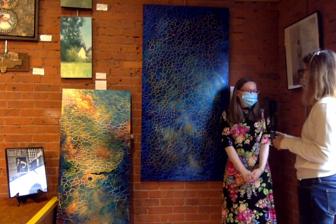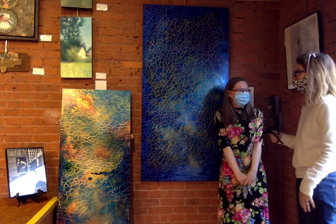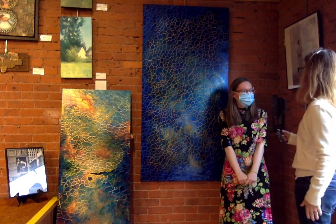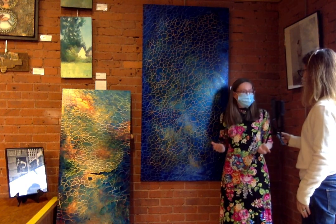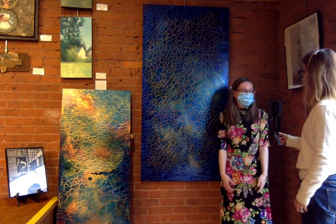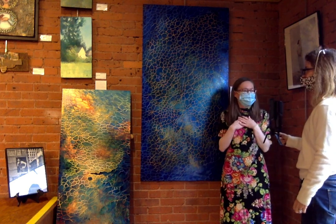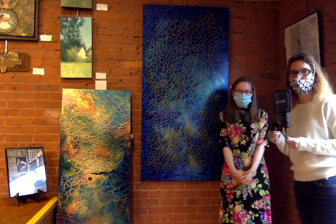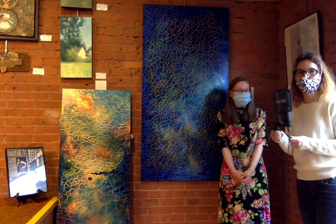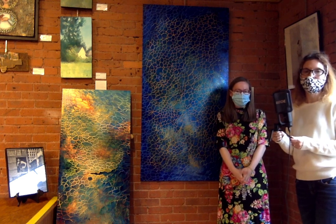Thank you so much, Serena. We are thrilled that you were able to come by the gallery to visit the show, and congratulations on having the two pieces accepted. Thank you guys for showing my work — I really appreciate it and I'm just honored to be in this show. Well, we're excited. Please stop by to view the show — we're open Wednesday through Saturday, 11 to 3.